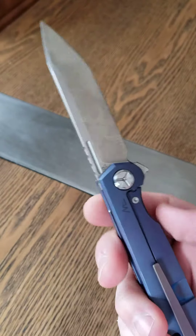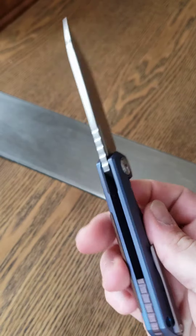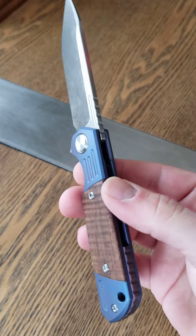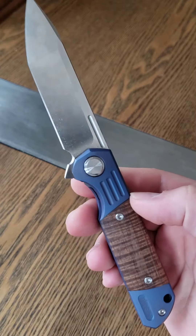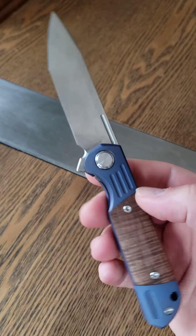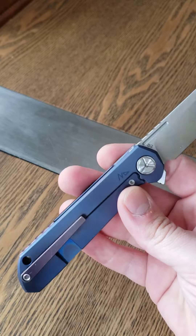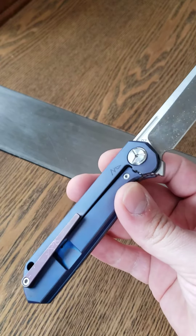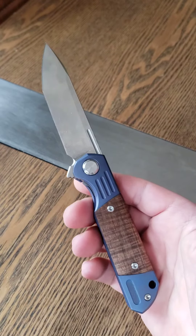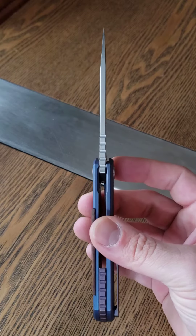And then a custom anodization done by myself. It actually turned out kind of decent — had some issues with some stuff, but the colors really pop. This one turned out pretty good actually, so I kind of like that. The blue looks good with the koa.